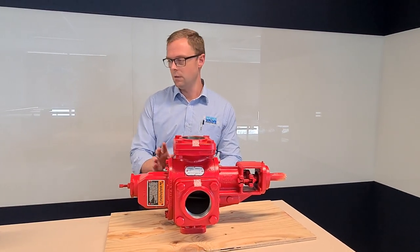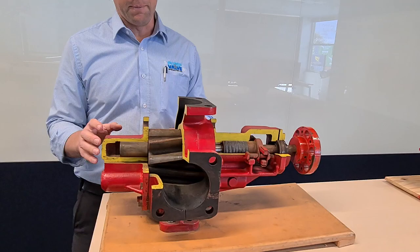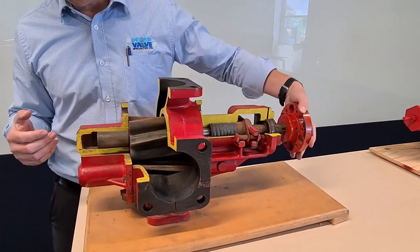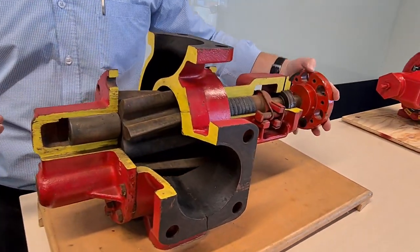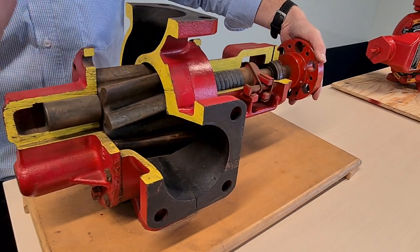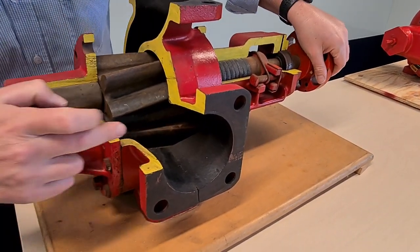Now if we jump across to this pump here with the cutaway, this is what we call an external gear pump, so you can actually see the working mechanism of pumping. What you've got here is a drive gear that's driven by a shaft which comes right back to the back, and then you have an idler gear down the bottom.